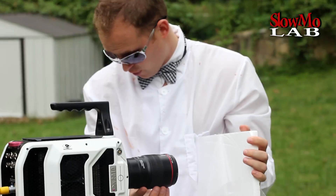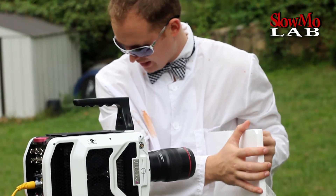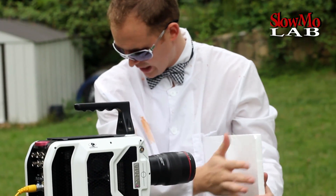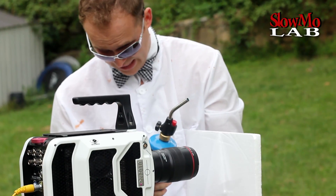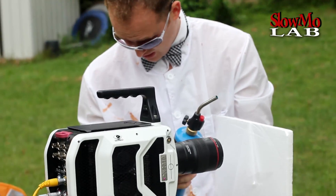Alright, we are going to put it in focus really quick. Slow motion, ready? Are you ready? I am going to move my hand out of it and we are going to go ahead and burn it in a second.